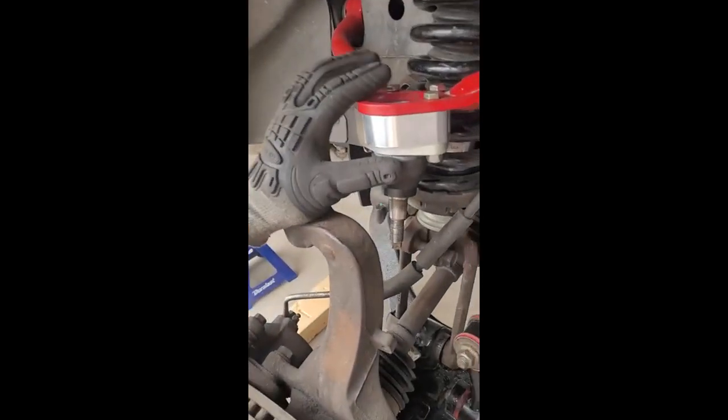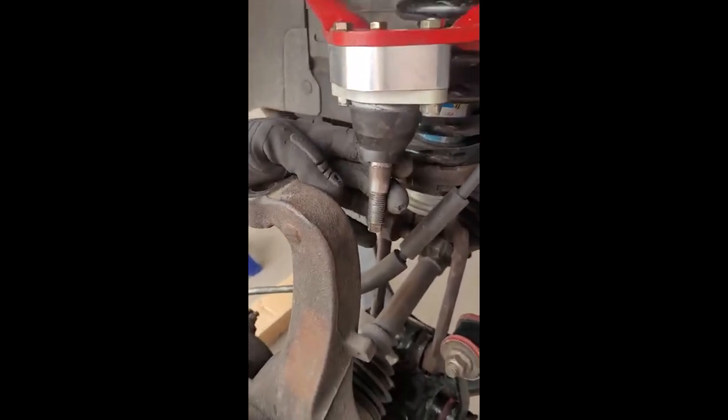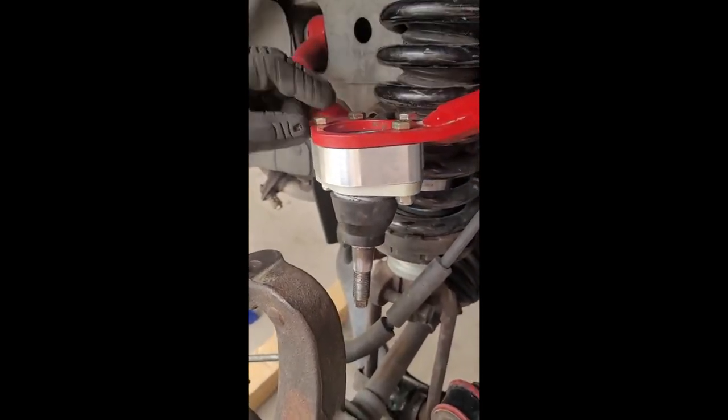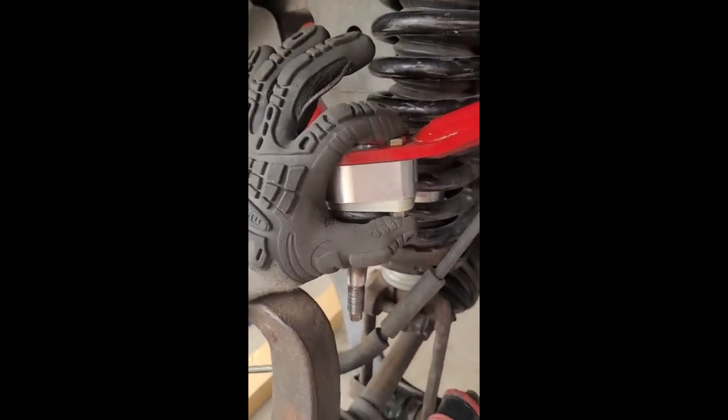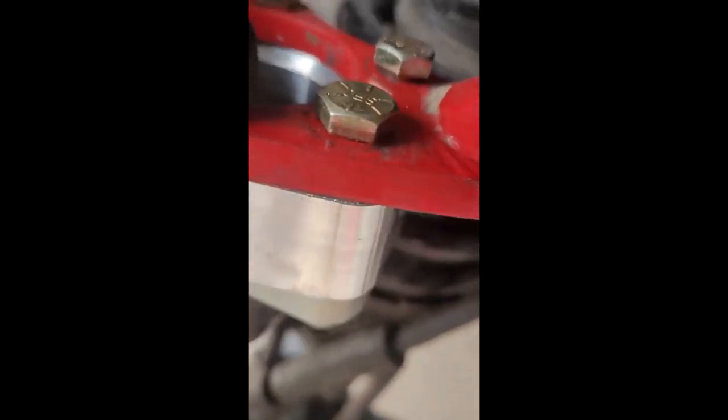This is the finished product right here — one inch aluminum spacer, ball joints down here, JBA upper control arm, and these are the two inch grade 8 bolts. These are the stock nuts that came with the JBA control arm.